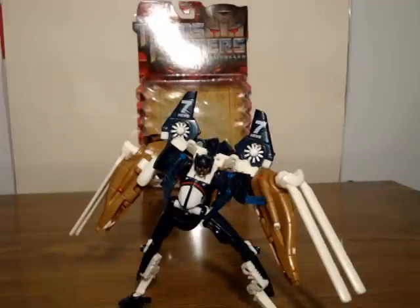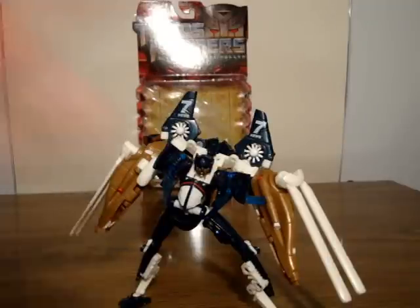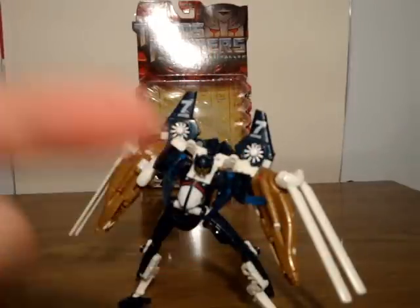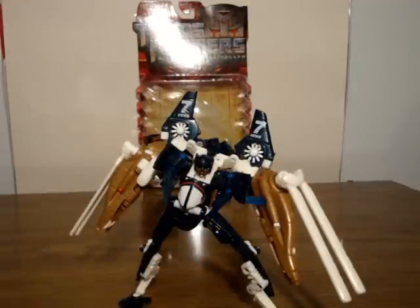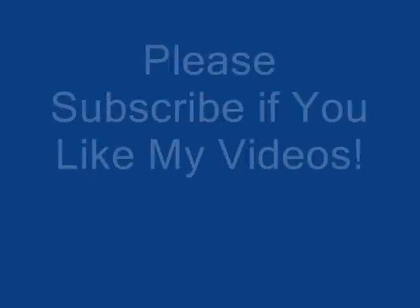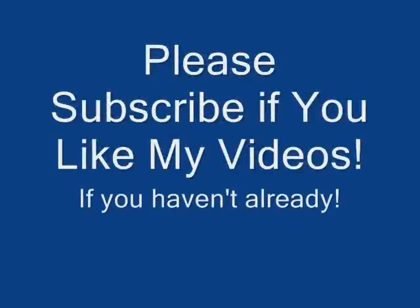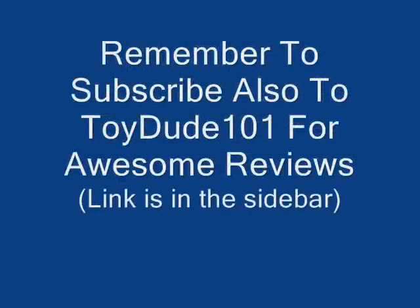That's pretty much it. Let me give shoutouts first — in the sidebar I will link to two reviewers that do great videos: ToyDude101 and Climax Jumper. Go check out their videos too. So that's all for now — till next time, this is SoundOut saying goodbye.